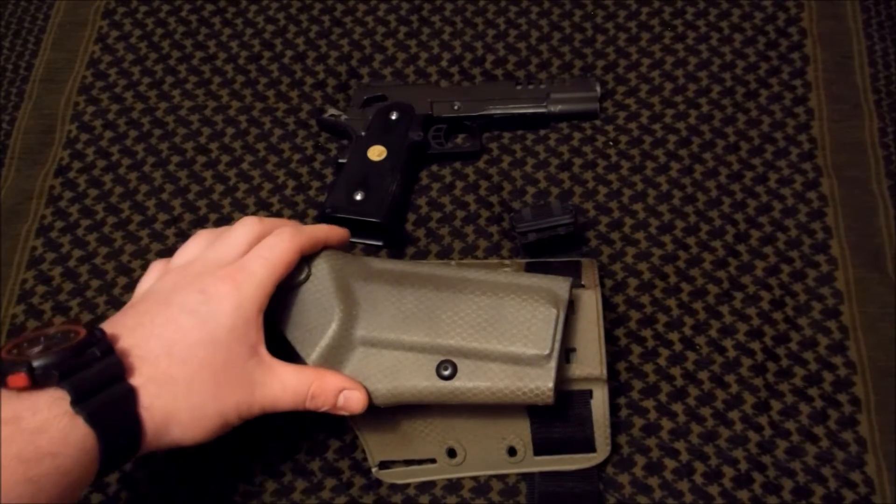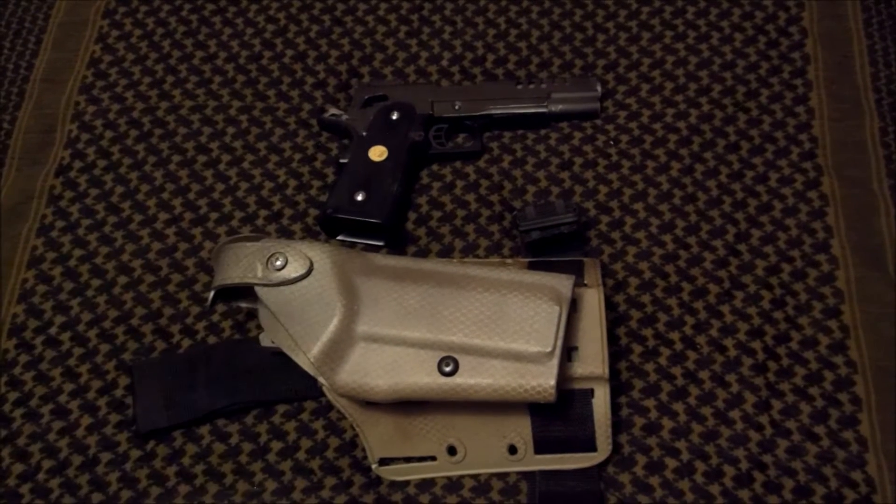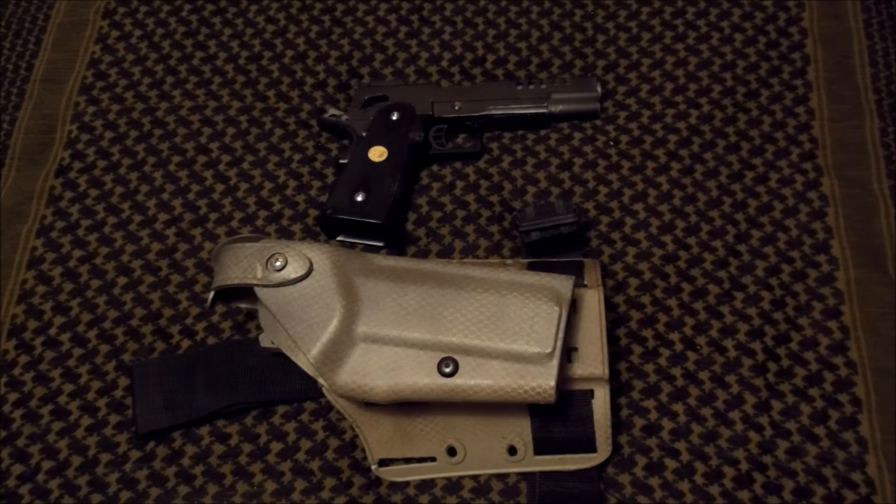This holster is made for a 1911, but with a few quick and easy modifications, you can put your 5.1 in it and it's just as sturdy as a 1911 would be.